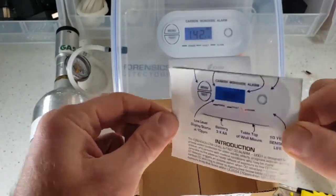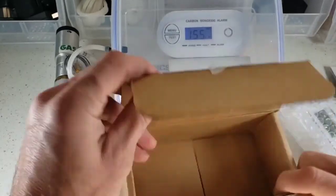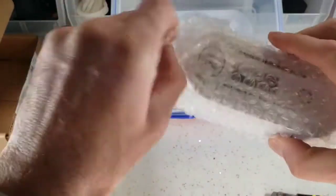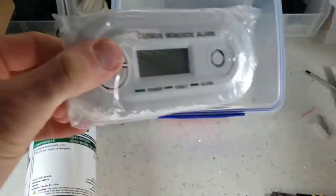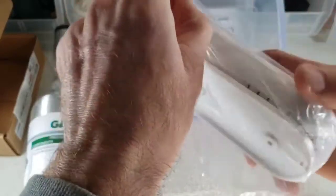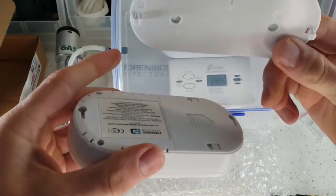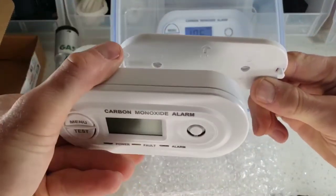You also get your manual here. If you lose it, not a worry — it's on our website. That's everything in the box. Taking it out of the bag, you find yourself a nice detector, and it comes with a mounting bracket.